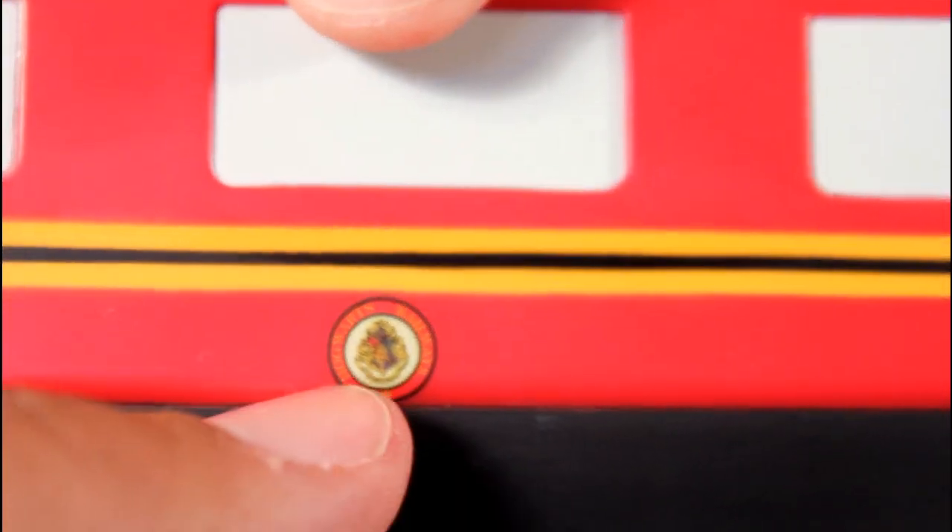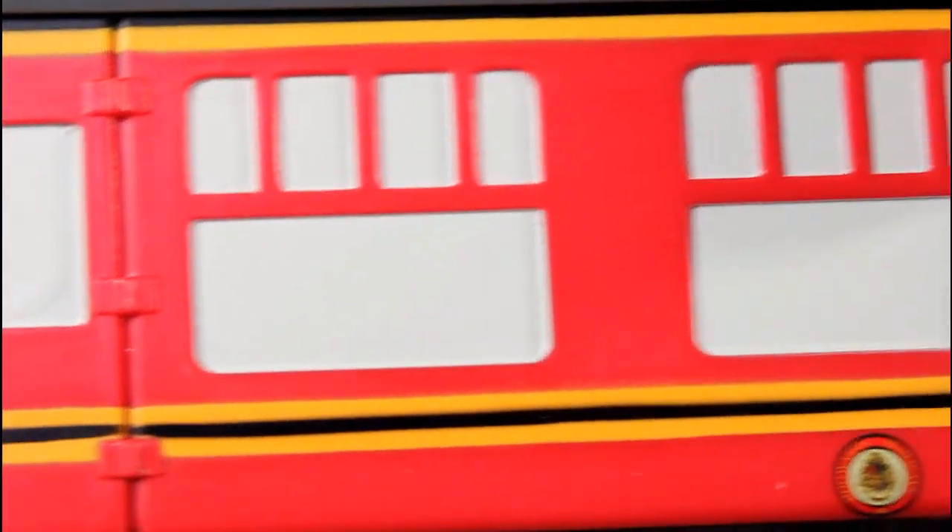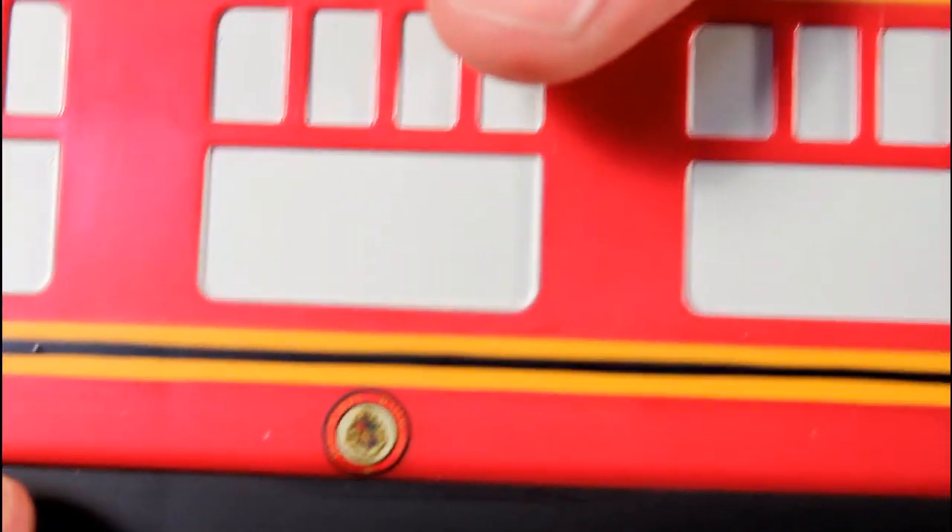Be on the lookout if you're hunting in stores for the Hogwarts little crest here. It's a sticker, and some that I saw were kind of peeling up, and some I saw were applied crooked. So if that matters to you, be on the lookout for that. Also be on the lookout for some dirty paint jobs on the windows, but most of the ones I saw looked pretty good.